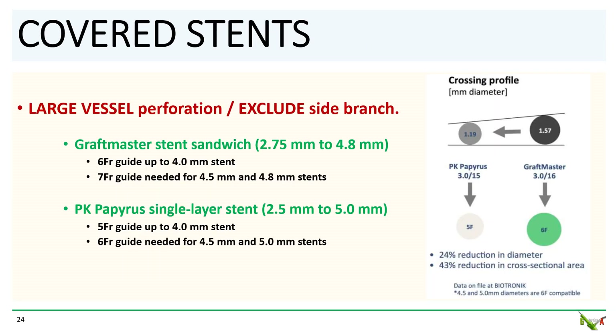The GraftMaster is the most commonly available covered stent in the United States. It's suitable for vessels larger than 2.75 mm in diameter, but because it's a stent sandwich, it is not particularly deliverable. For the larger diameters, it still requires a 7 French guide. The PK Papyrus is a newer covered stent consisting of a layer of electrospun nanofiber on a single stent, making it a lot more deliverable than a GraftMaster. A 6 French guide is sufficient to accommodate all sizes.